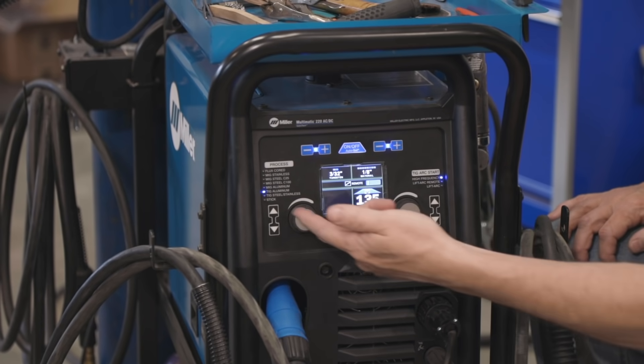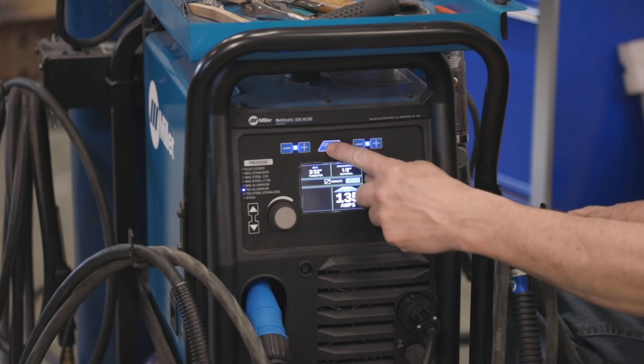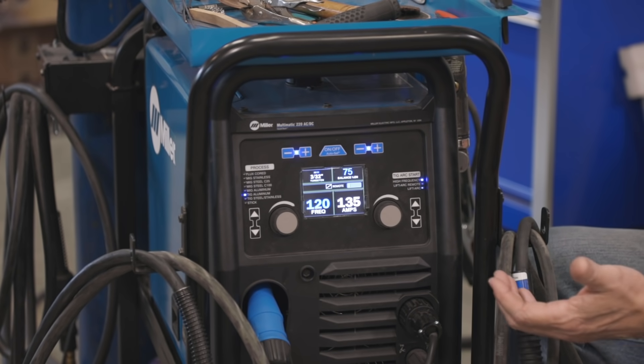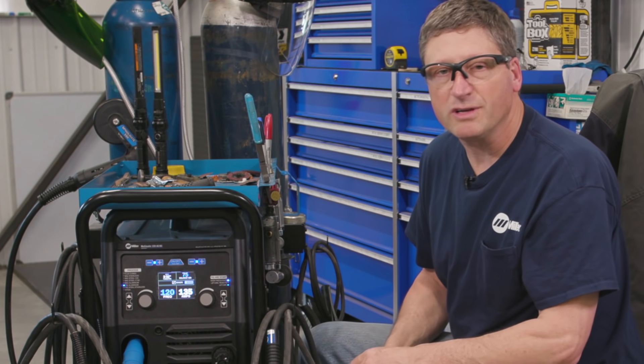Right now I have the machine set for TIG aluminum and my auto set is on. As soon as I turn the auto set off you'll notice it brings up two additional parameters. One is going to be balance, which controls the cleaning zone of the arc, and the other is frequency, which controls the width of the arc.